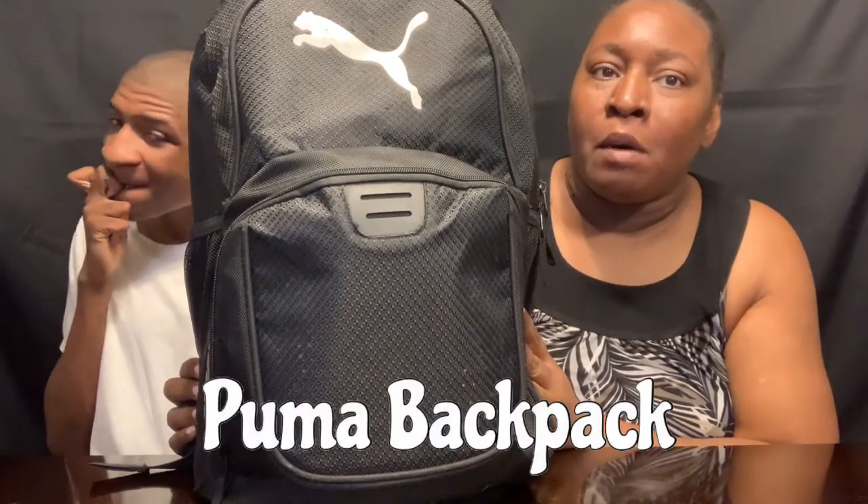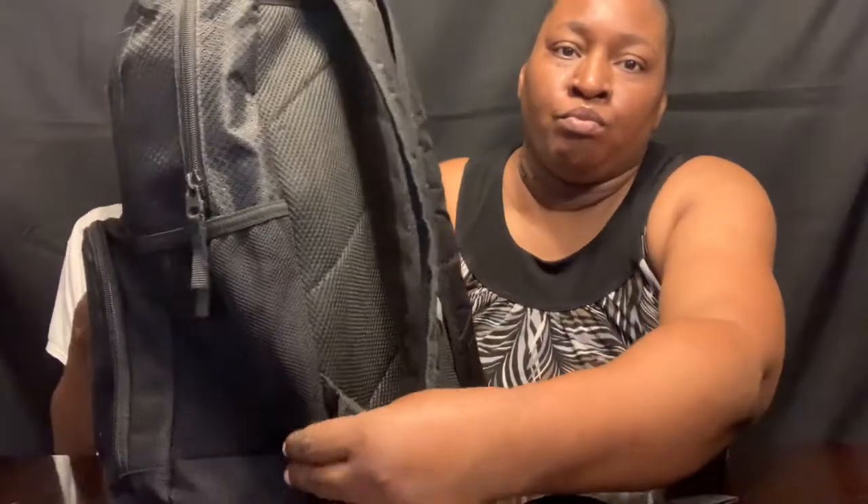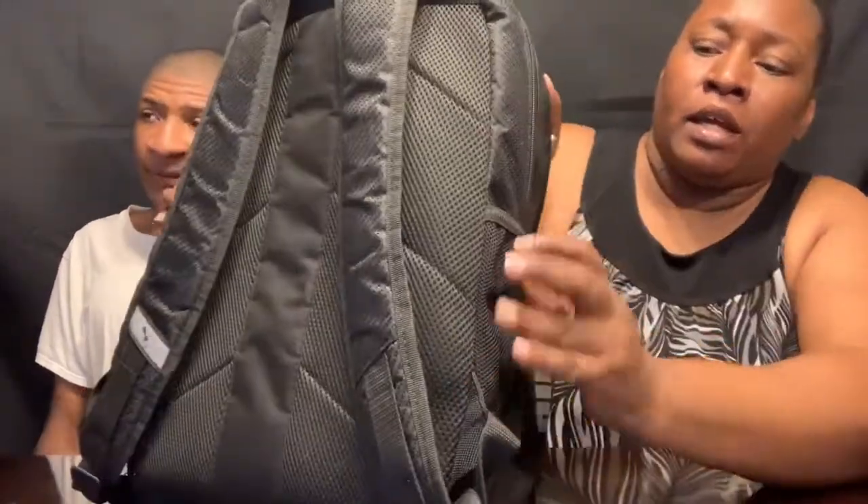My son has a black Puma backpack. It has the Puma logo in the front of the backpack. It has the straps in the back that go on his back — this silver color right here. He also has a side pocket on each side. You can put a bottle of water or anything in there on either side.